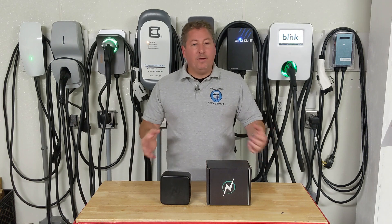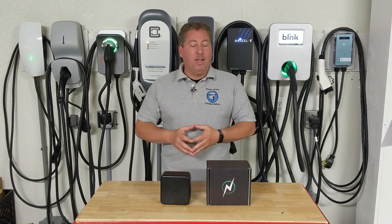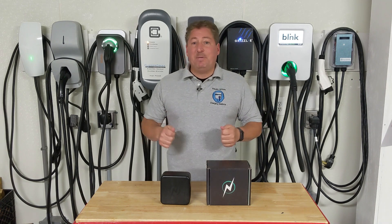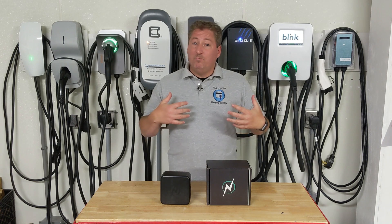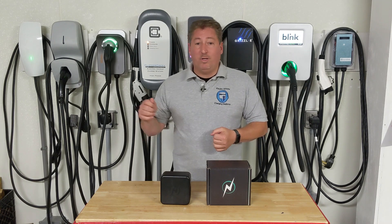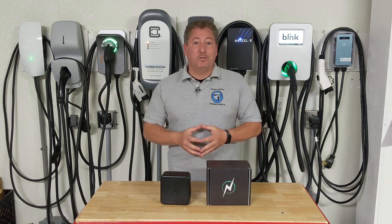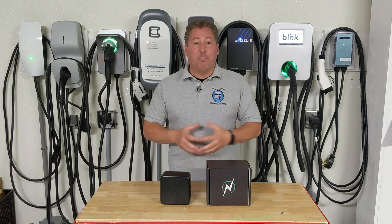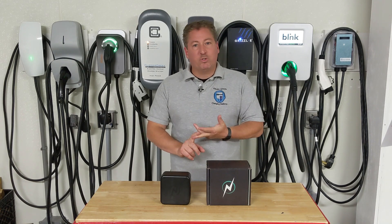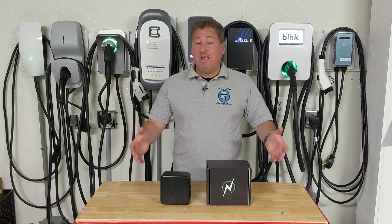Why would you want to do that? Well, one of the reasons could be that you've been a one EV household for a while and you love it so much that you decided to get a second electric car. That's happening more and more now that different types of electric vehicles are becoming available. It was only a few years ago when you either bought a Tesla or a small hatchback that went 80 to 100 miles per charge. But today we're getting crossovers, SUVs, dynamic sports cars, soon electric pickup trucks. So more and more households are becoming two EV households.